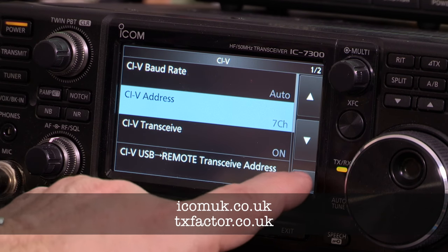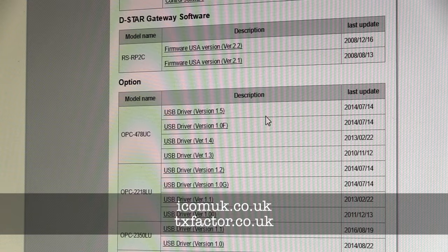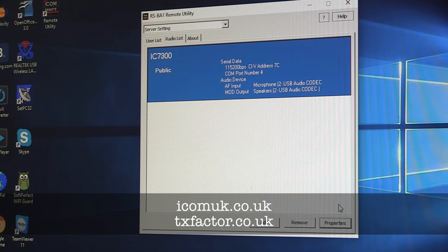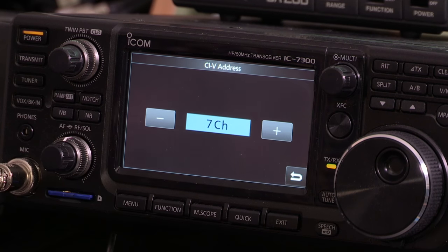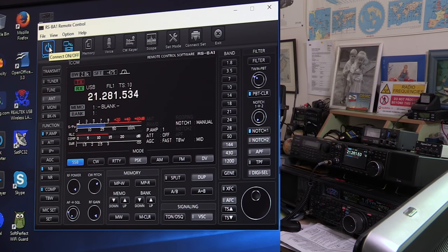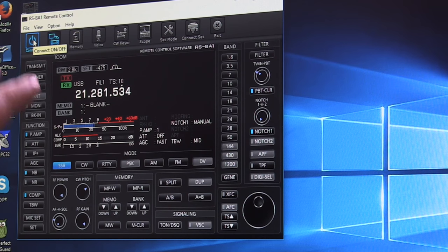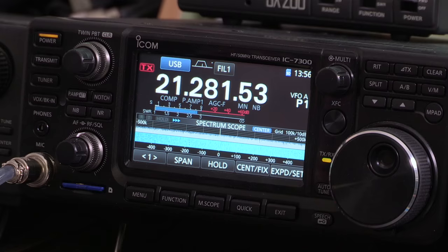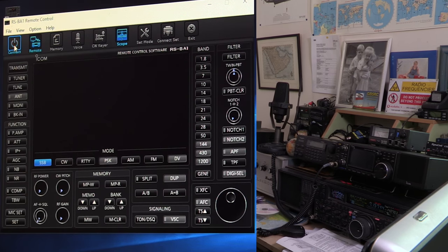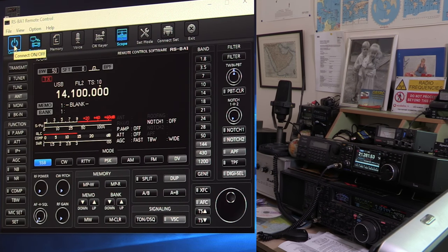After installing the remote utility and the remote control software on the server machine, we're ready to test it. If you'd like to see the extended version of this film showing step-by-step instructions on how to set up your shack and laptop computers for full internet control of the IC7300, see our website at txfactor.co.uk. Now we arrive at the moment of truth — what happens when we press the connect button? With luck, we will connect the computer to the radio. And there we are — bingo! Same frequency displayed. We can see on our screen what we're seeing on the radio. The waterfall scope appears on the computer screen, and the radio turns off when we disconnect the software.